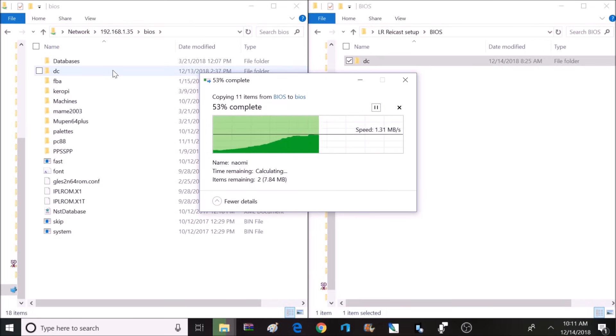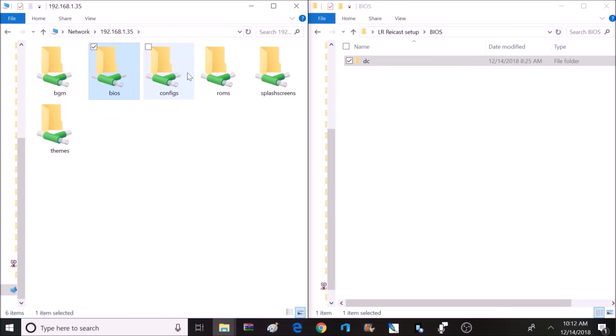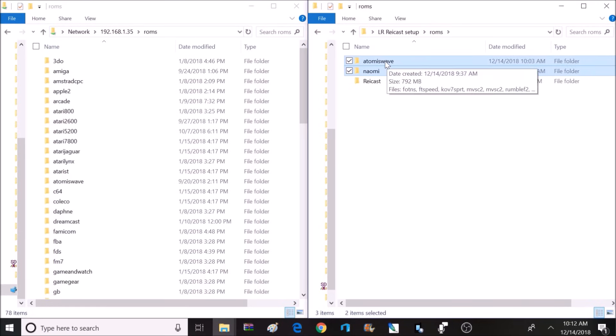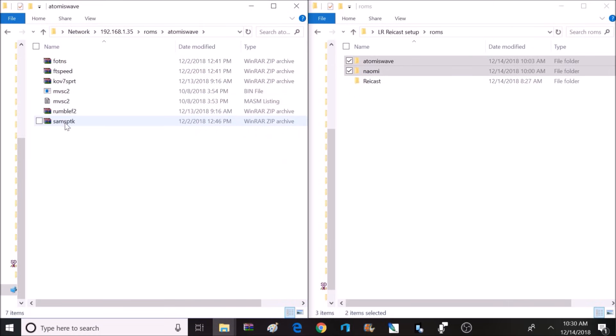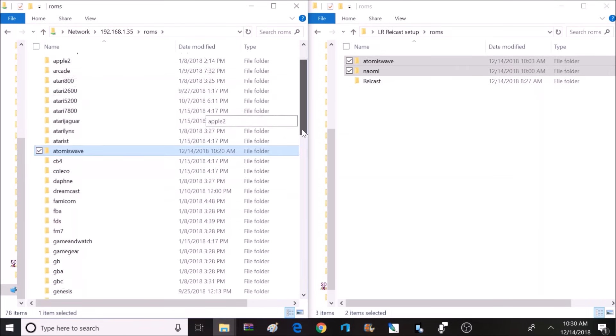Once you get those BIOSes copied over, head back to the home directory of RetroPie and click on the ROMs folder. Go back to your LR Raycast setup folder, navigate to the ROMs folder, and open it. Inside there, your AtomisWave and Naomi games are ready to go — copy both of those folders and drop them inside the ROM directory. Note that if you want to play games from a USB flash drive or hard drive, you can, but the BIOS must remain on the microSD card.